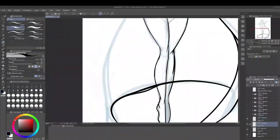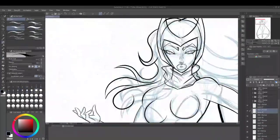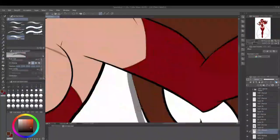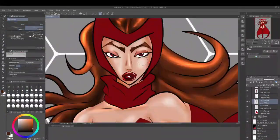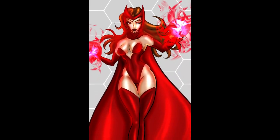This version was actually working for me and I liked it. I improved the way she was looking, then started outlining, coloring, and rendering it. I was going to go with the same black background as my first attempt, but I realized halfway through that the white background made it pop more.